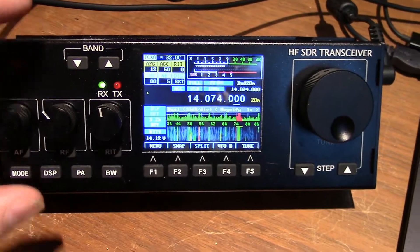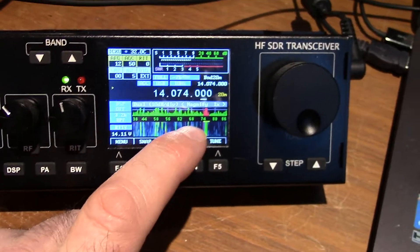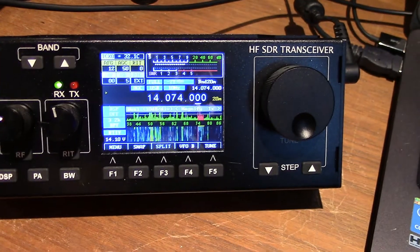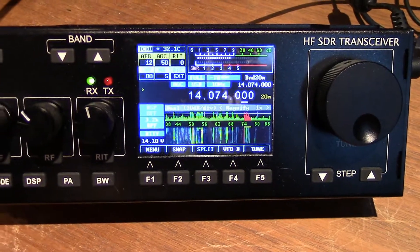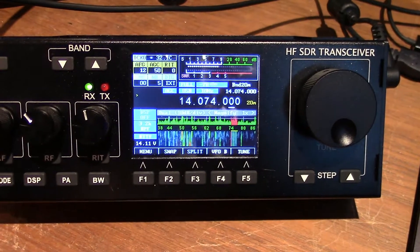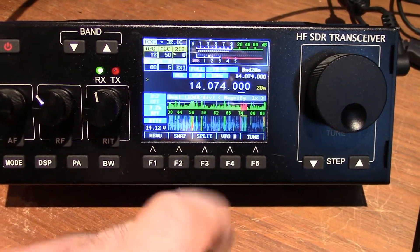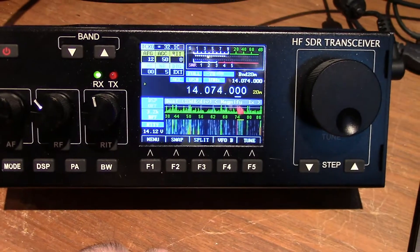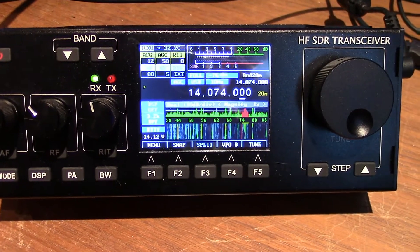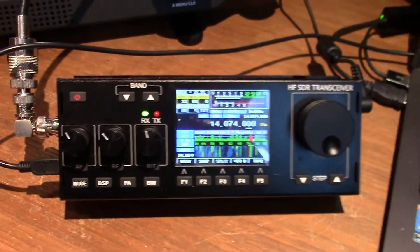So here it is now. A new feature: I have a band scope and a waterfall simultaneously. I also now have a CW decoder built right in. So when I go into CW and tune around, I can start to decode CW. How cool is that in a rig this size?